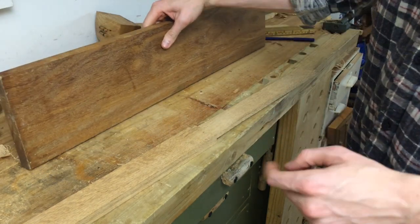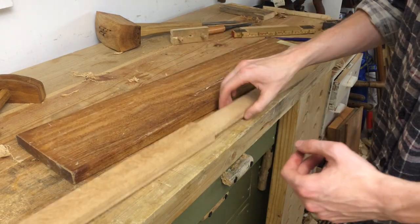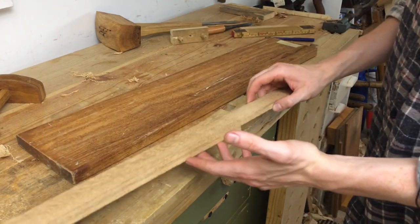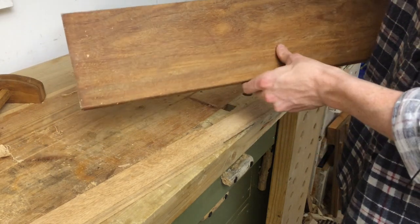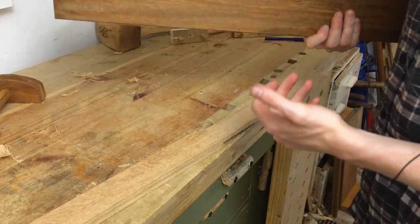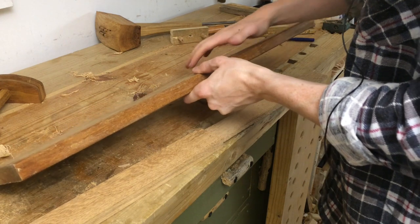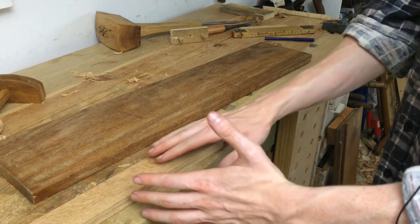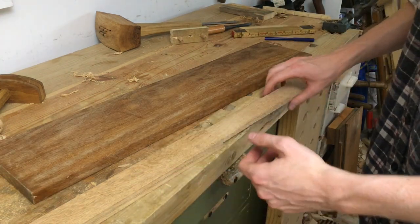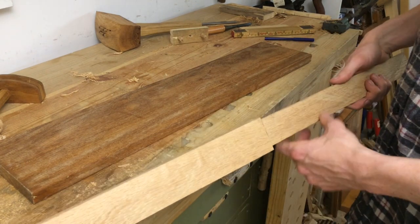For that I have this piece of what I think is Ipe — it's the stuff I used for the dovetail saw handle. Oak is often said to be a heavy wood, but compared to this stuff oak feels like pine. This is like a brick — monstrously heavy wood — and I'm hoping it will pull the balance point further back into the hands and make the sword closer to the real thing.